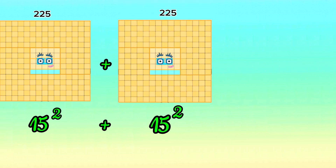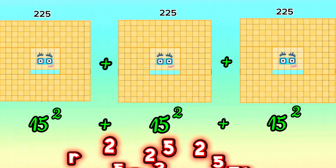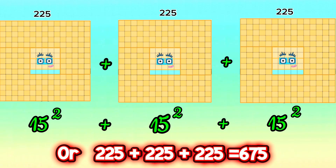15 squared plus 15 squared plus 15 squared, or 225 plus 225 plus 225, is equals to 675.